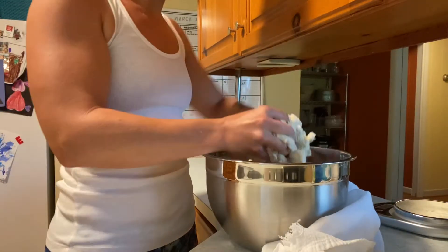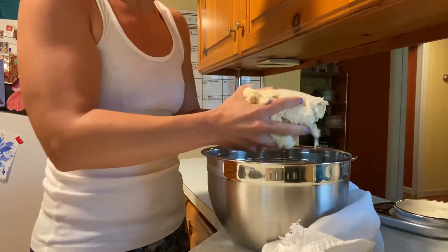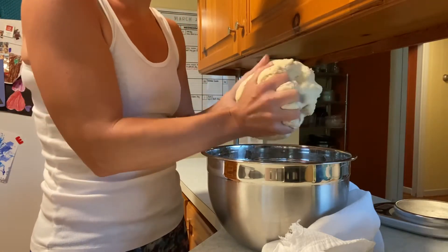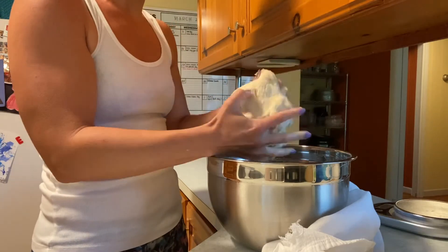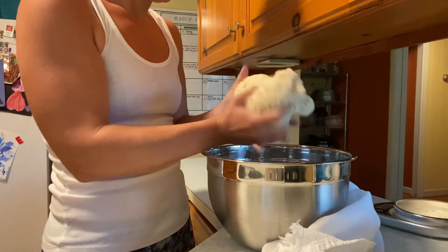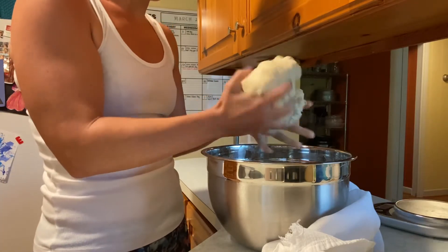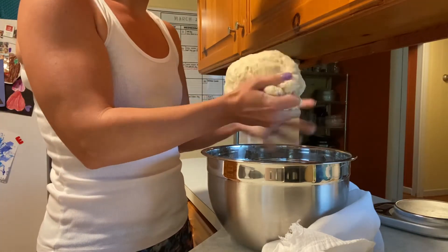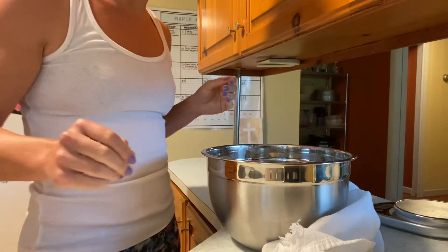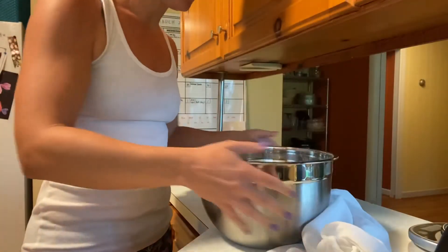The dough has been sitting for about 30 minutes, so now I just kind of ball it up, check for any hot spots — where it might be a little bit drier — and squeeze a little. Then I'll leave it here to sit for about 20 more minutes.